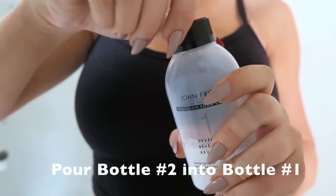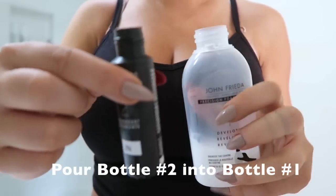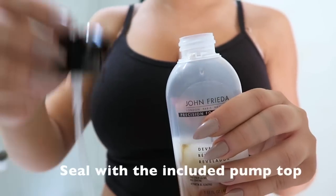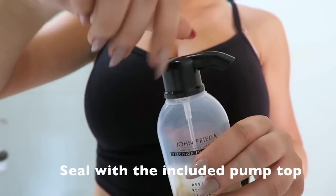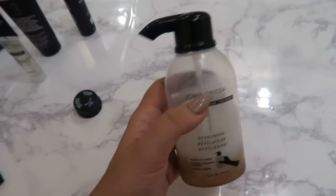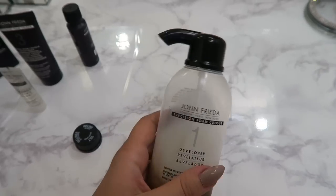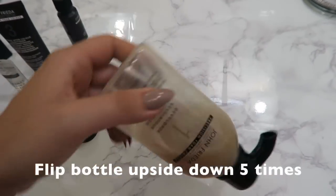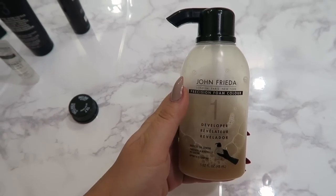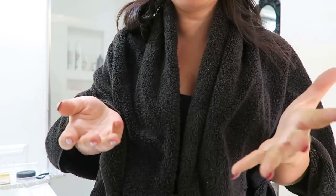All you want to do is mix them together, so we'll pop this open and pour it inside. Once you pop the lid on, it's going to want you to mix the liquid — just flip it, make sure that's on there tight, and flip it upside down five times.